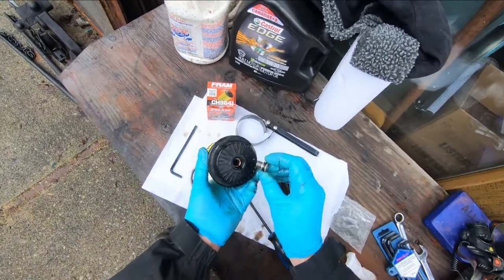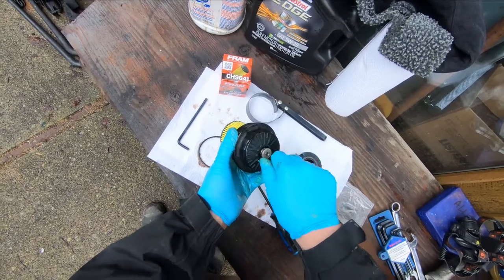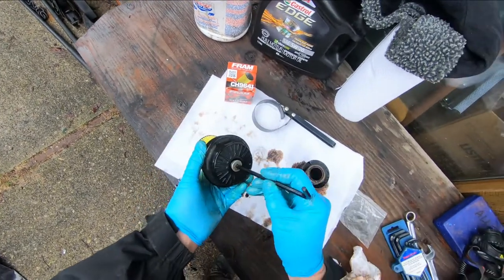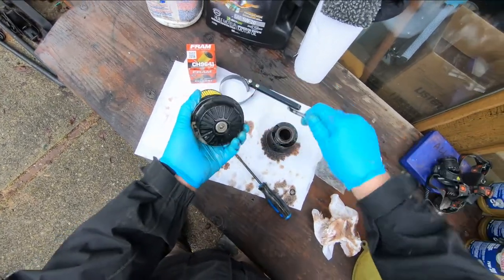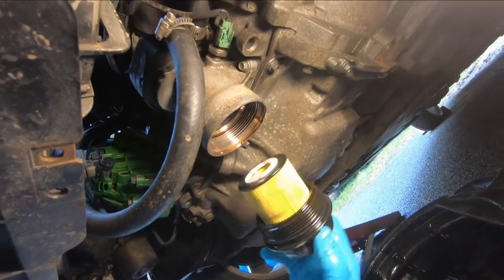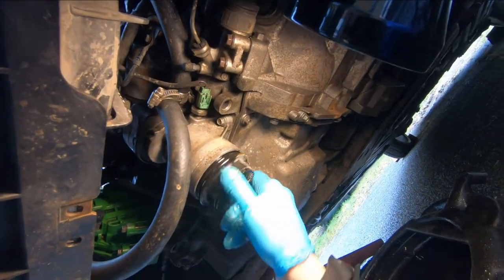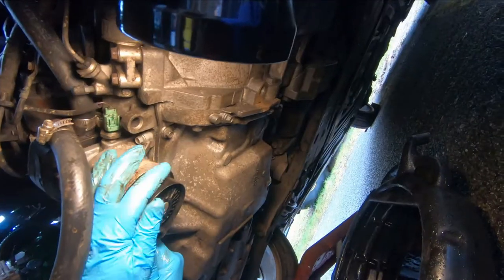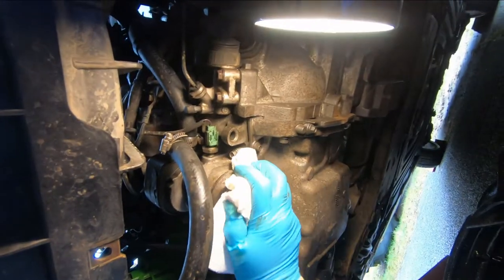Now that we've drained out the cartridge we can put the drain plug back in the hole and get our Allen wrench in there, just snug. With the new filter in the housing, up it goes - screw it on, nice and snug.